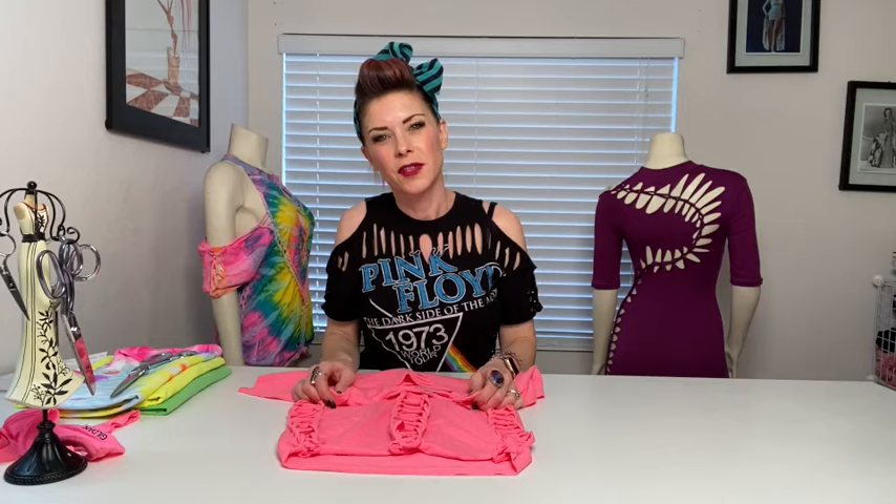Thanks guys for tuning in today and having fun with this t-shirt tutorial. It's Jen the Ripper here at Torn Couture. I'll be doing live streams on my Instagram every Friday, so if you're interested, come on down and check it out.